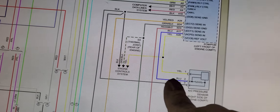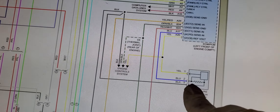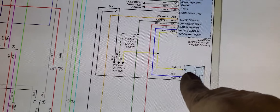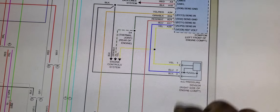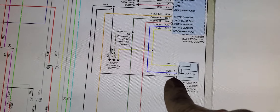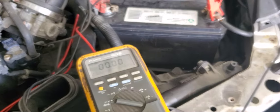We need to measure voltage on the yellow wire to see what we're getting, check the ground, and if we have good reference voltage then we should see something on the blue wire as well. Let's go back to the car and test these wires.